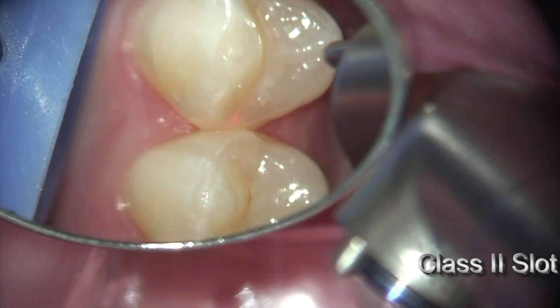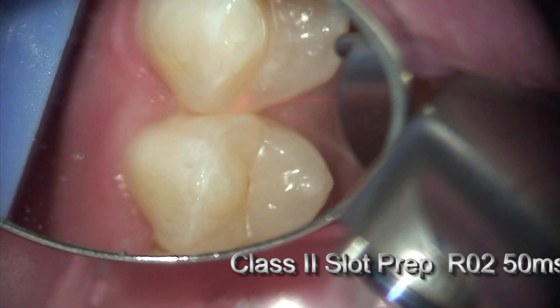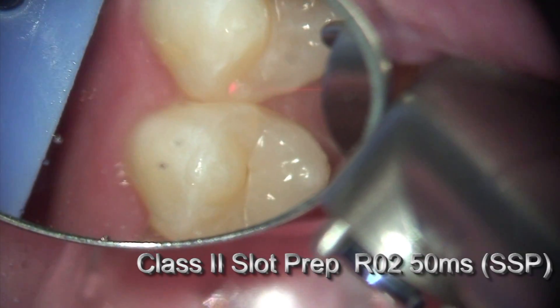Here at a Class 2 restoration, I'm going to create a Class 2 slot preparation — again, minimally invasive.